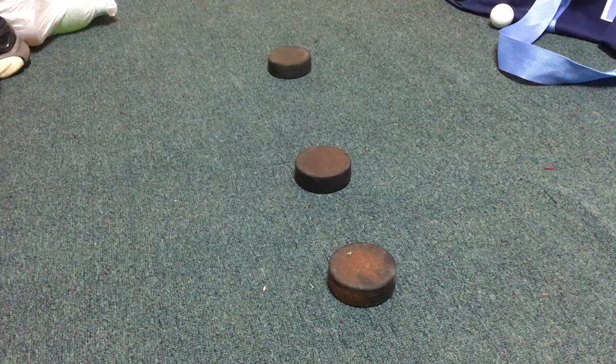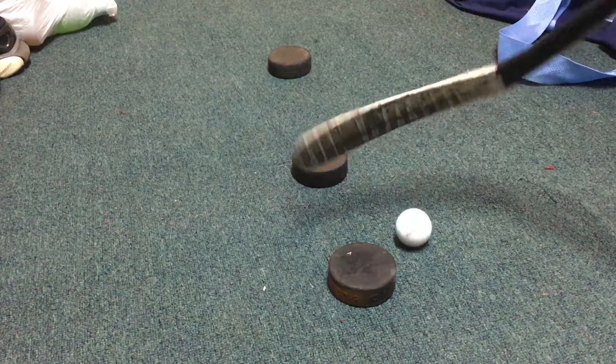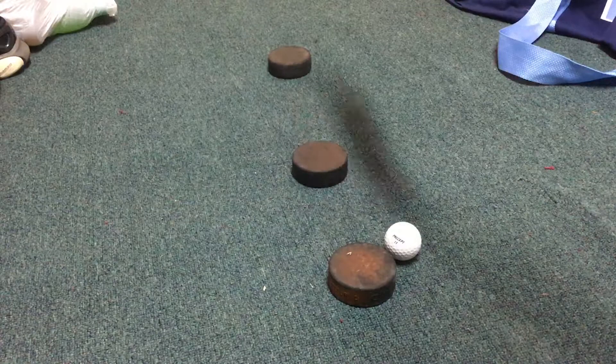Yo, what is up you guys? It's hockey tips and tricks here and I'm here with my first video teaching you guys how to get awesome stickhandling. So basically all you need is your stick. I play ice hockey so I'm using my ice hockey gloves right here, and also make sure you get a golf ball.